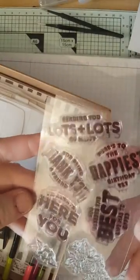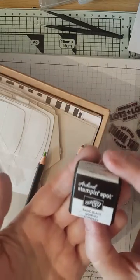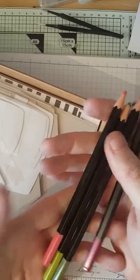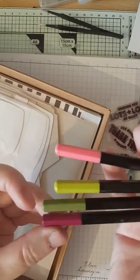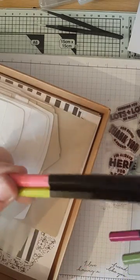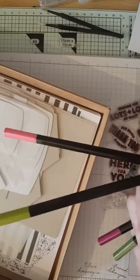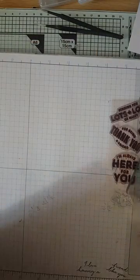You get your stamps, a stamping block, and a stamping spot in Basic Black. You also get four watercolor pencils: Calypso Coral, Lemon Lime Twist, Old Olive, and Rich Raspberry. These two extra ones are not actually in the kit — they are exclusive to this, the Lots of Happy card kit.